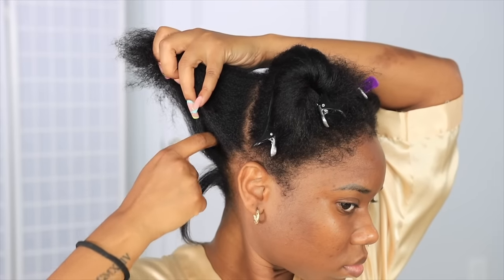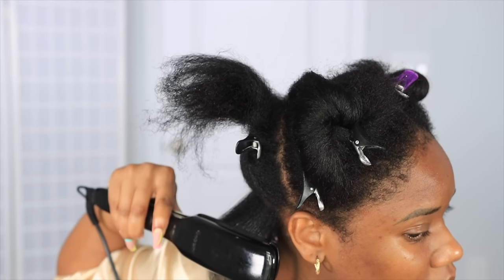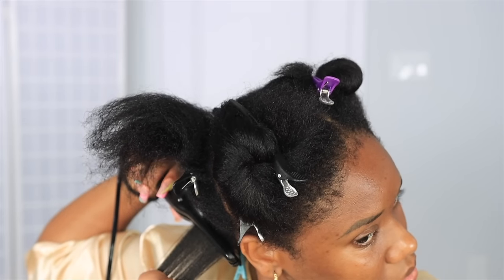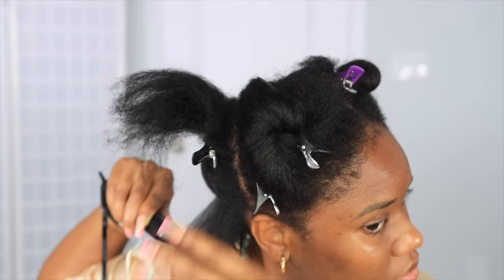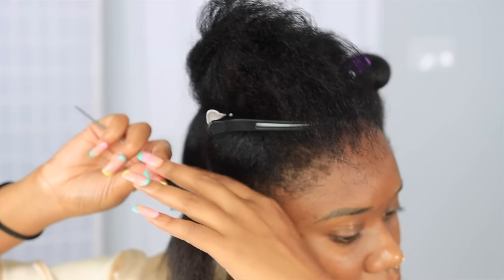Before I blow dried my hair I already put in some TRESemmé heat protectant, and then I went in with the Cream of Nature heat protectant for flat ironing. I'm trying to get as close to my root as possible. Your hair doesn't have to be bone straight for this style - it just depends on your hair texture.